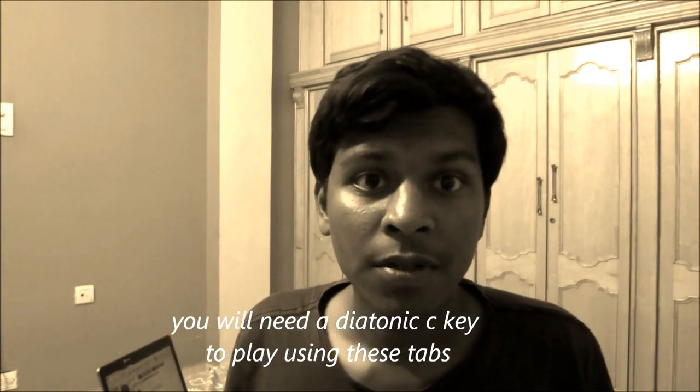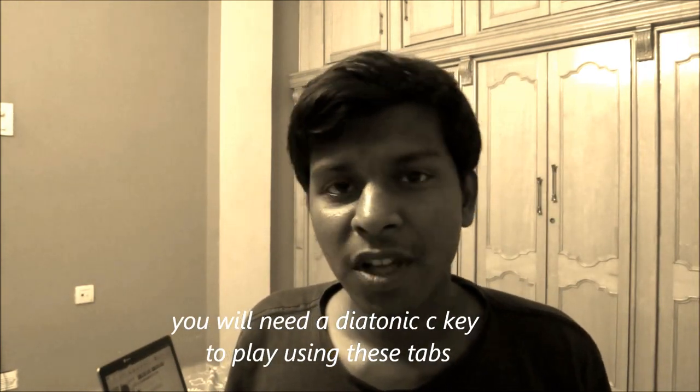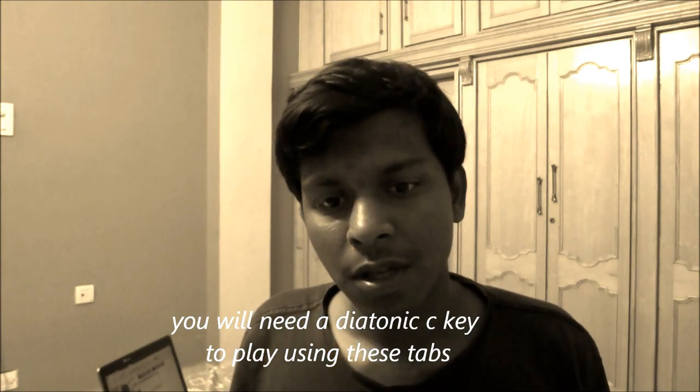Hi friends, in this video I will be playing the Eitel tune composed by A.R. Rahman on a C key diatonic harmonica using a Suzuki Pro Master. You can check the description for the tabs. I will also be titling the video so that you can go through the tabs while I play it.